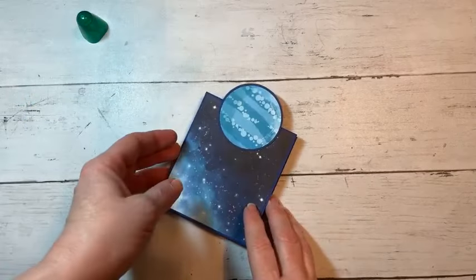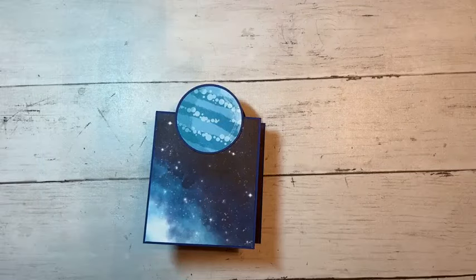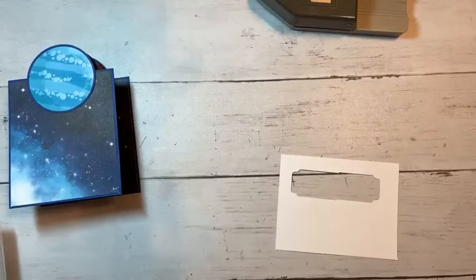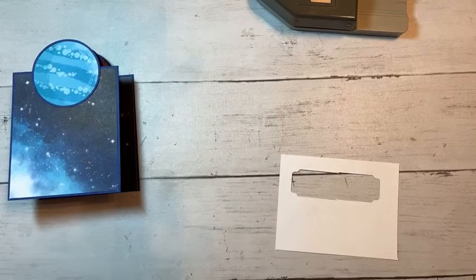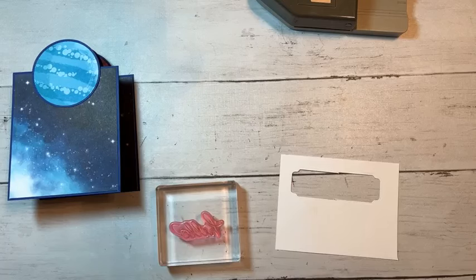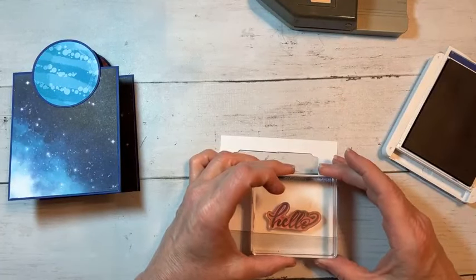Ta-da! Isn't that so fun? Now we're just going to stamp a greeting — this one's just going to say hello. We're going to keep it nice and simple. I thought if you guys have something like 'you're out of this world' or anything like that, those would all be super cool. We are going to just take this and stamp hello here — in Starry Sky ink, by the way.